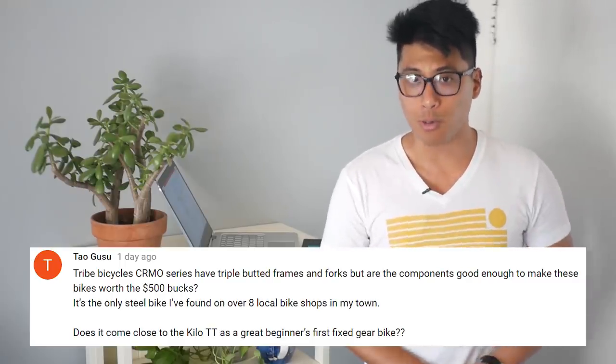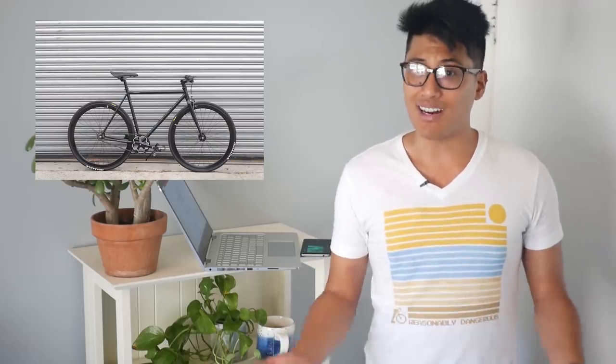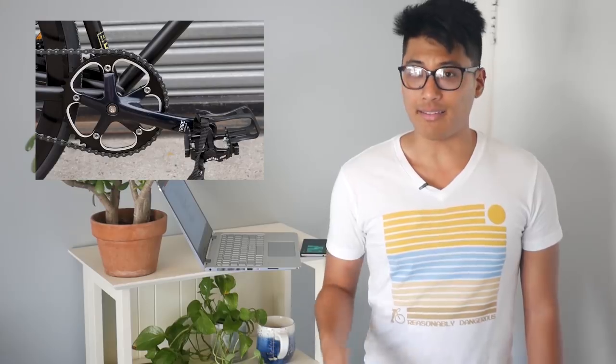Is the Tribe Chromo line worth $500 and does it come close to the Kilo TT? In the U.S., I think the Tribe Chromo line is $150 to $200 too expensive — you can just get a lot more bike for less money. Chromo is not a great buy. Pretty much every single component on the Tribe Chromo is lower quality than the Kilo TT Pro, and the TT Pro costs less money. So it's not even close.